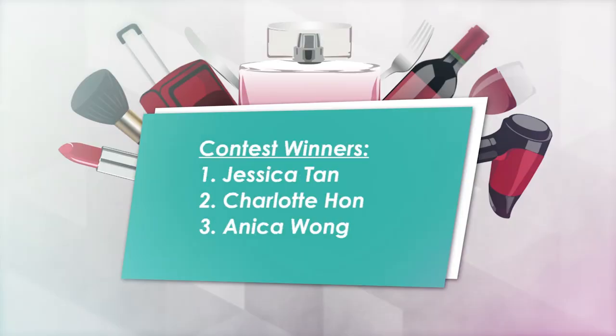So here are the winners for last week's contest. Well, that's what we have for this week. If you know of any products you want us to try and review, please comment in the box below. Don't forget to like and subscribe to our channel. See you guys, bye!